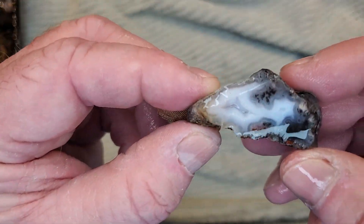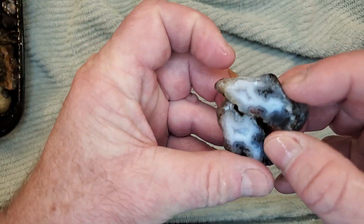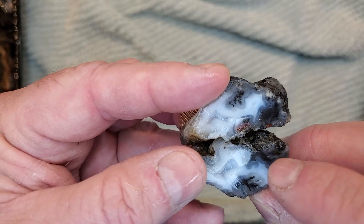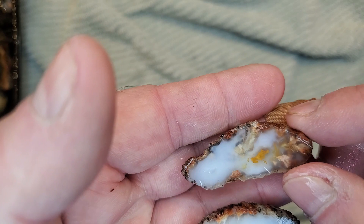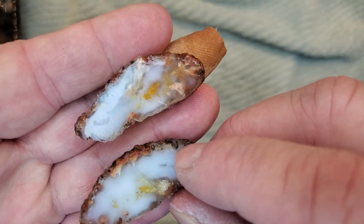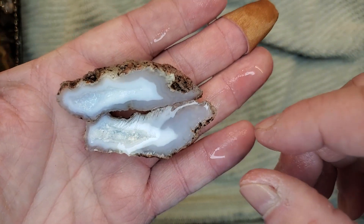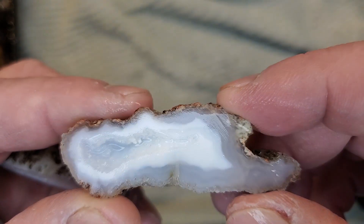Now we got the real cool guys. That's the other half of that one — that's the other half of this guy right here. Actually goes this way. We got dendrites, dendrites, some dendrites here. This guy is going to polish up fantastic. Now these guys — I'm just going to do these in a pair. These guys came out really cool. I like these really nice white backgrounds. Once I get these polished up, those are special. And this is the real special one of the bunch — look at that. This druzy pocket inside. That one is just amazing.